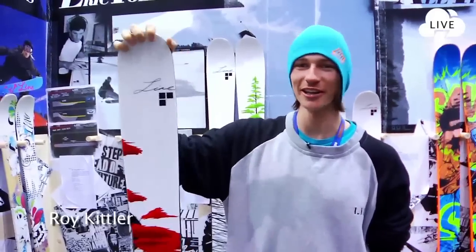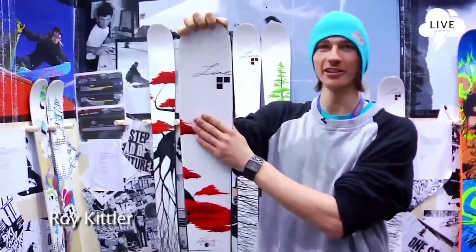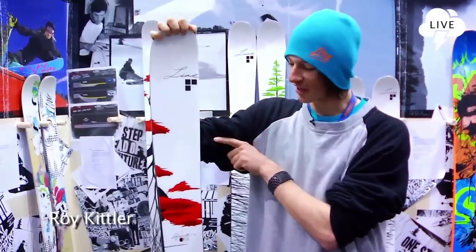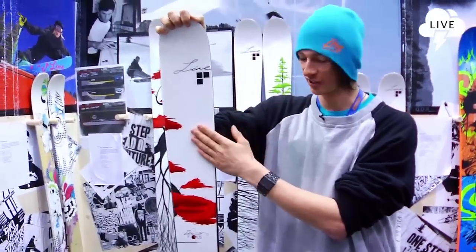Hi guys, it's Rocket Licker and we're here at the Line booth at this year's ISPO. Right here I've got the brand new Mr. Eric Pollard's Opus, the all-time famous Eric Pollard Pro Model Ski.